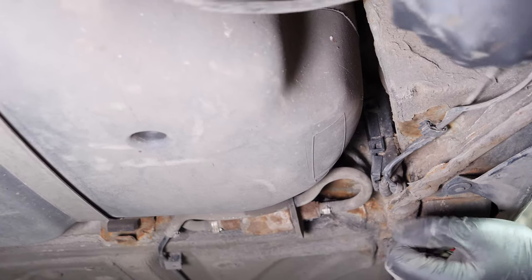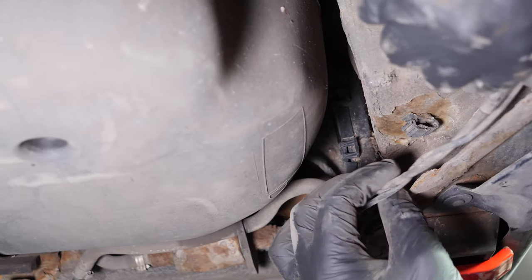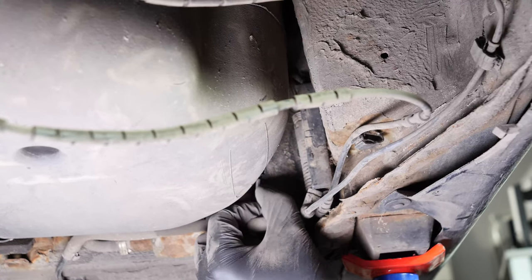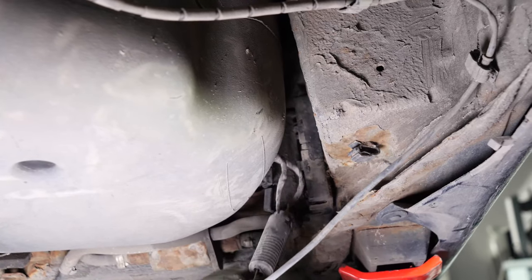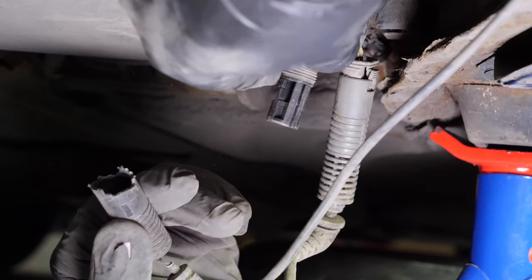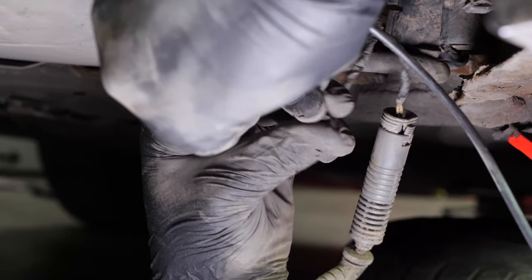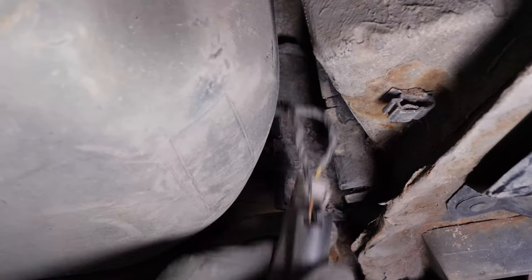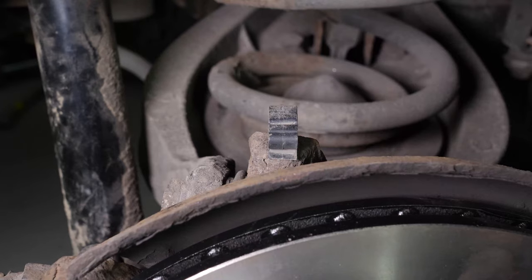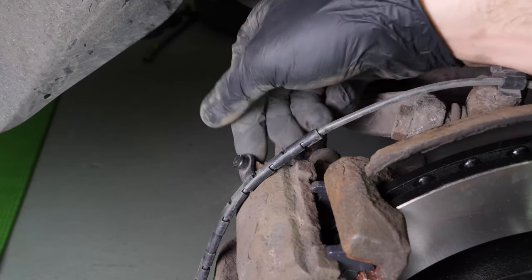You now have to replace the wiring on the brake pad wear sensor. Detach the wiring from its clips on the connection box. Open the box and remove the two plugs to have better access. You can now unplug the brake pad wear sensor by pulling on it firmly. Take your new sensor that is provided with the pads, connect it, then reinsert it into the two plugs in the box. Pass the wiring through the clips again, then reconnect the pad to the sensor.